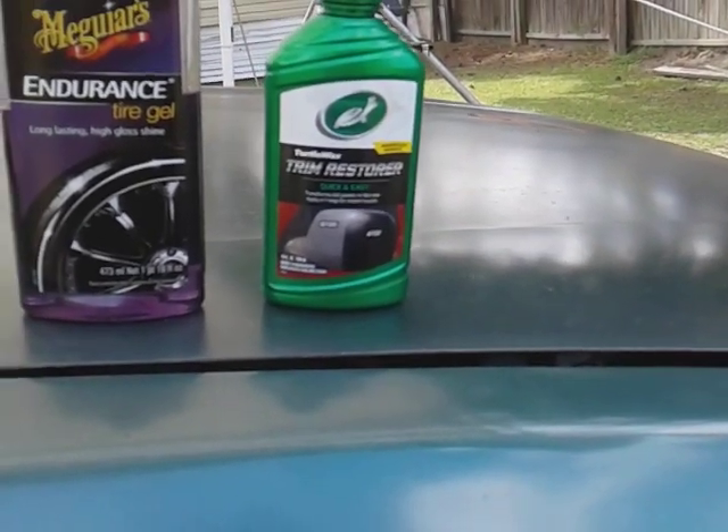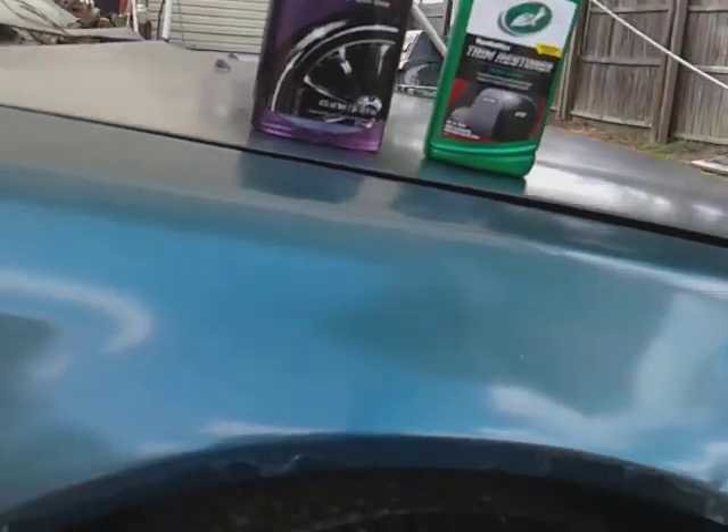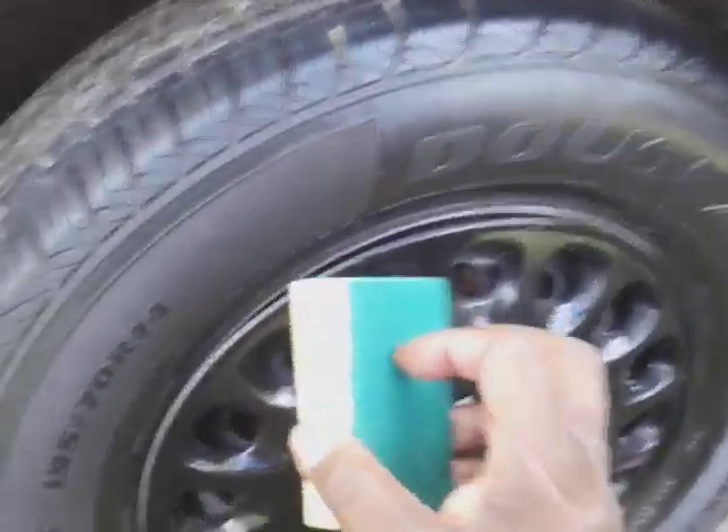I don't know if it is, but starting off it's very glossy. I know it's not quite as thick as the Endurance Tire Gel. All right, so let's go ahead and apply the first coat of the Meguiar's Endurance Tire Gel.